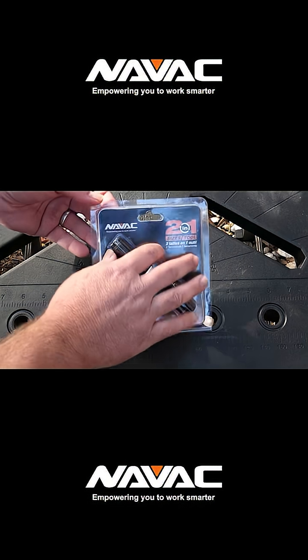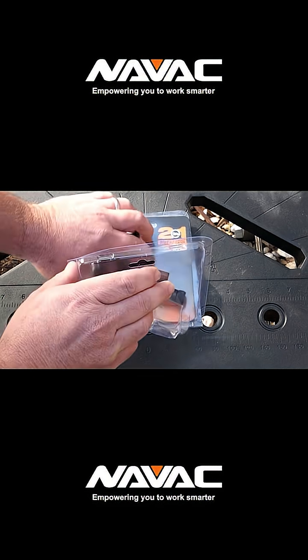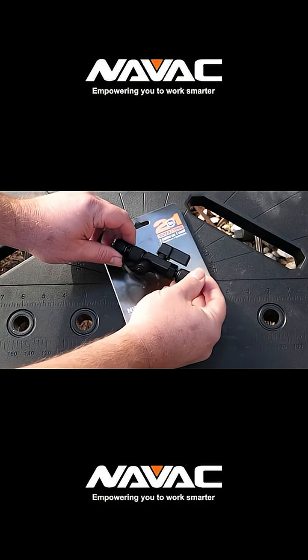Today we're taking a look at the Navvac valve core removal tool, the NVR2. If you're an HVAC tech, you know how crucial a core tool is.